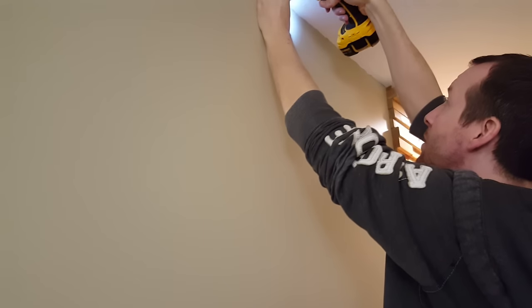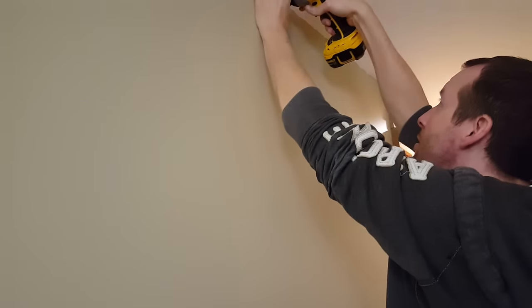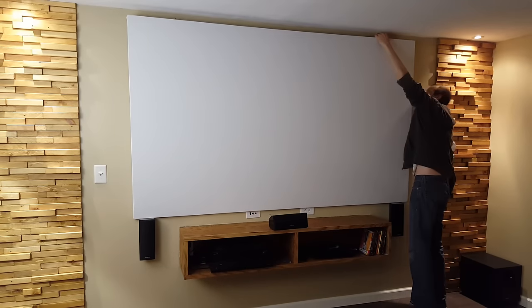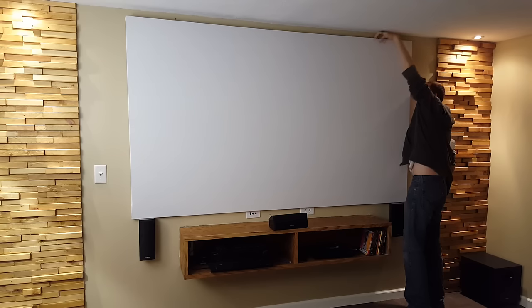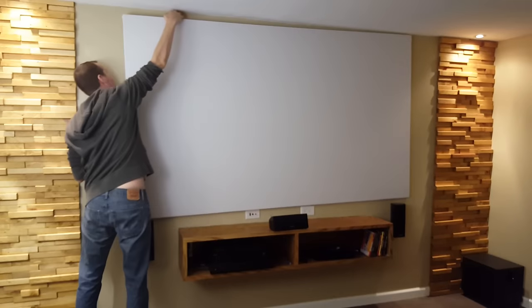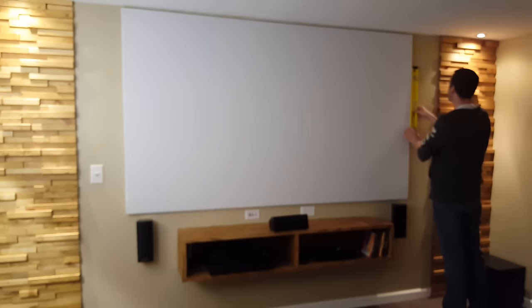I'll just drive a couple screws into the studs and then the screen will be ready to hang. It's as simple as matching up the hangers and the screws that I have in the studs. This would have been a little easier with two people but I make it work by myself. I'll just check it for level quick and now I can start building the black border.